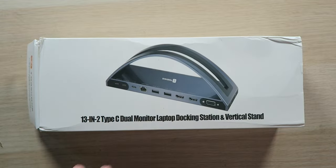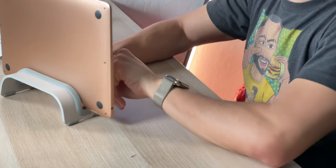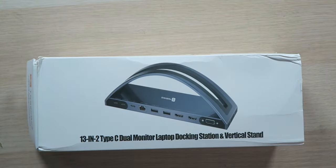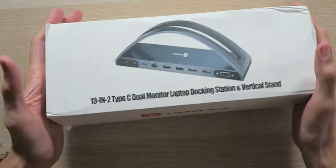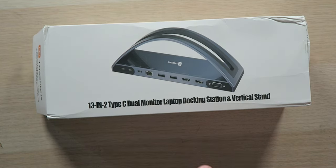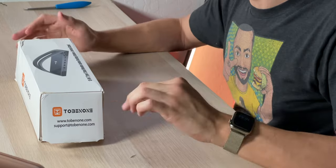So in that case you're going to want to invest in a powered hub. Powered hubs are great but they take up space. I actually already have a nice aluminum stand to hold up my MacBook, keeps it out of the way and looks pretty nice. The cool thing is we're combining that stand with a powered hub — we're killing 13 birds with two stones. Inside this box we have the 13-in-2 Type-C dual monitor laptop docking station and vertical stand all in one, and it's powered.